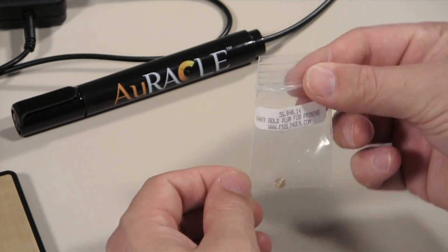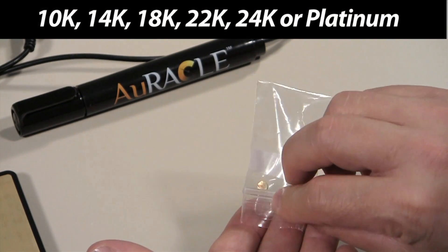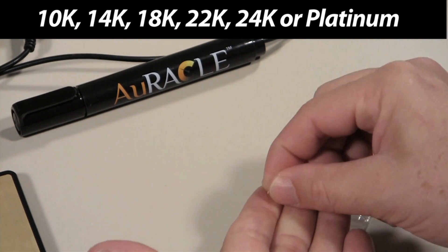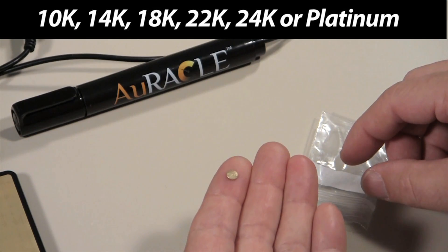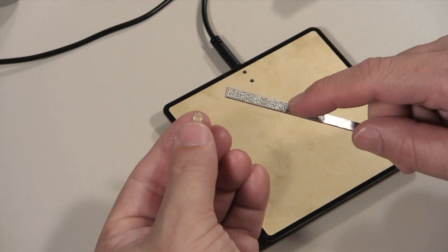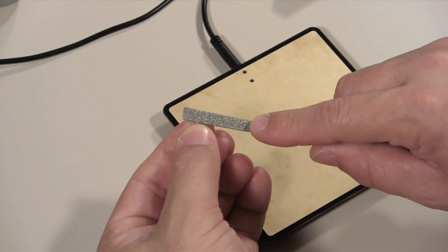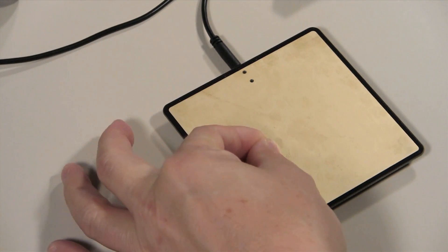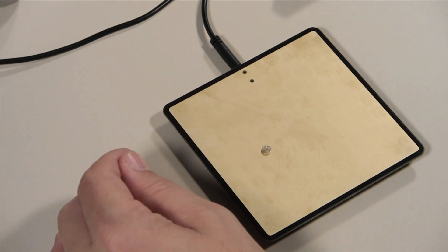To charge the pen probe, you will need a calibration piece of non-plated and non-flashed gold with a known carat value of 10, 14, 18, 22, or 24, or platinum. Be sure that the pen probe and the solution only touch the calibration metal. File a small section from the calibration piece and place it on the testing plate with the filed portion facing up.